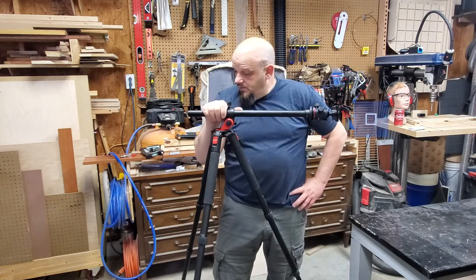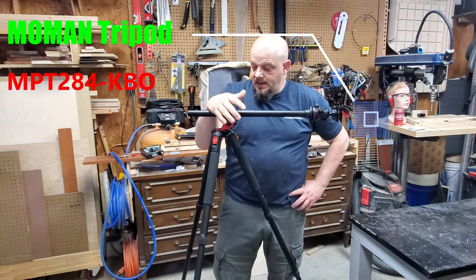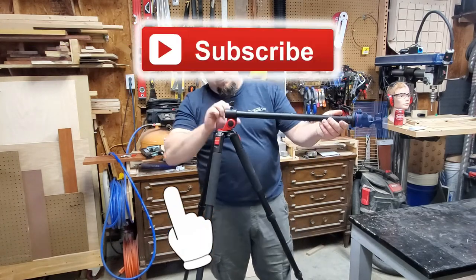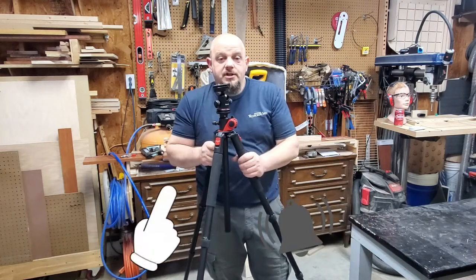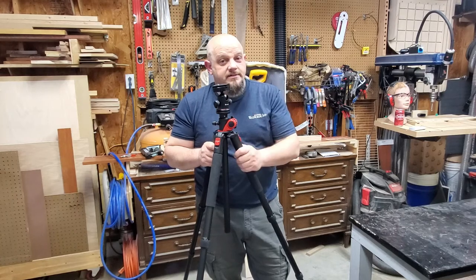Well, this is Chris showcasing the Mo Man - whatever model number that was. I'm excited, this should do very well and we'll catch you on the flip side. If you don't like this video check out the others and we'll continue to work together to learn some woodworking. This is Chris with Chris Cross Crafts - till next time.